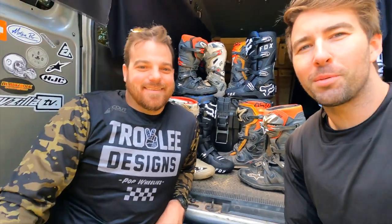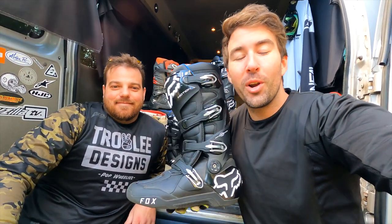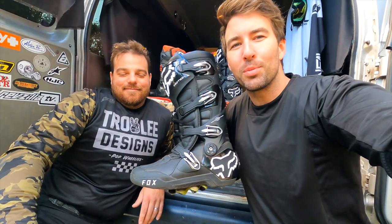Hey, I'm Brennan with RevZilla, joined by Pat, and today we are checking out some boots. You can see we've got a lot of boots behind us. Pat and I routinely get to ride and race and test out boots, and today we are checking out the Fox Motion boots. Pretty excited about this, so without further ado, let's hit the trails.